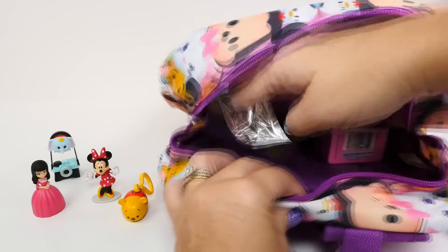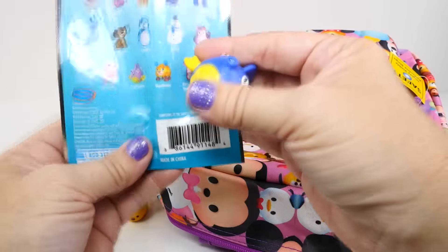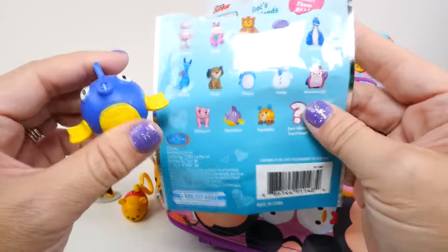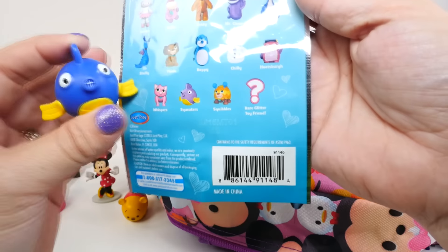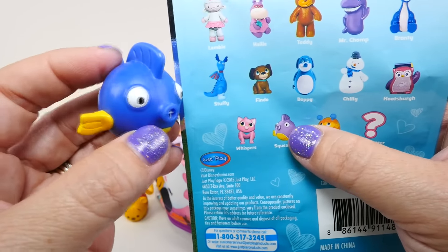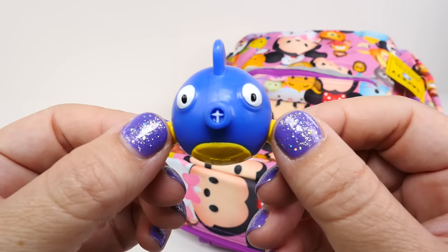Next, what do we have? Dig deep! And it's Doc McStuffins! I really want the special sparkly one, and we didn't get it. This is Series 4, so maybe it's Series 5 that has the sparkly ones. We've gotten this cute little fish quite a few times - they have a rare glitter toy friend. This is Squeaker's. He looks purple on the packaging but more blue in person. He looks more the color of Dory, but definitely more like a blowfish. If you guys know, let me know in the comments - is he a blowfish?